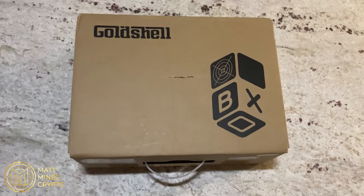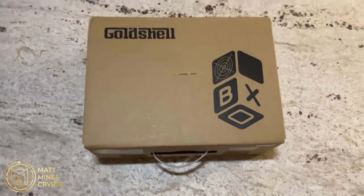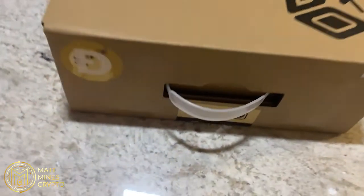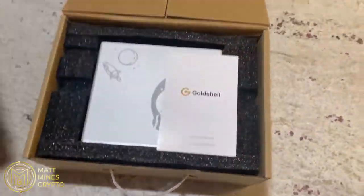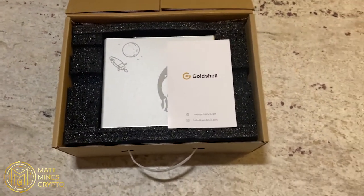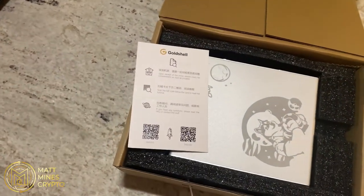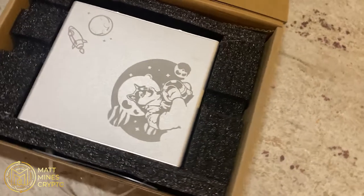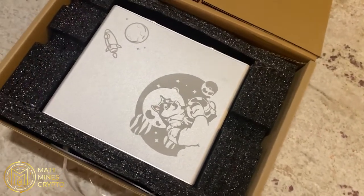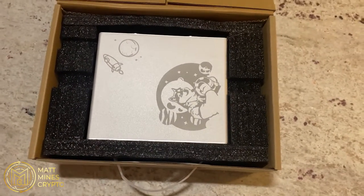We're going to get right into the unboxing. We have the standard Goldshell box — this is how they send all their box miners. They put a little sticker showing which miner it is, it's got a nice handle, and they do a great job packaging — super secure. You've got foam inside, and it's a super simple plug-and-play miner. You literally get just the miner and the instructions, including a QR code to scan online. It has cool etching with the Dogecoin mascot on it.